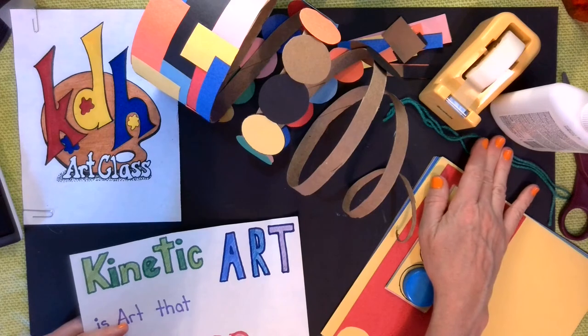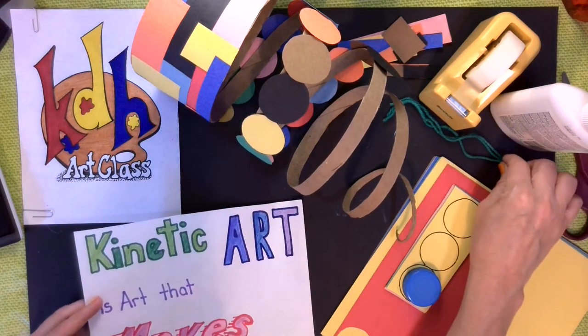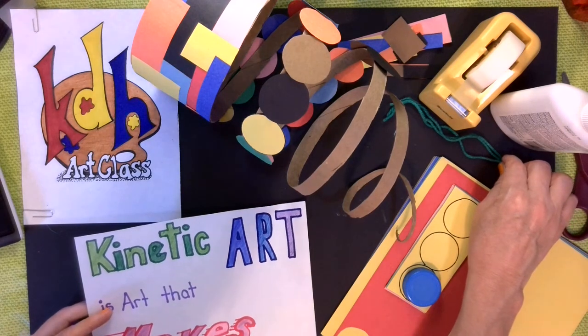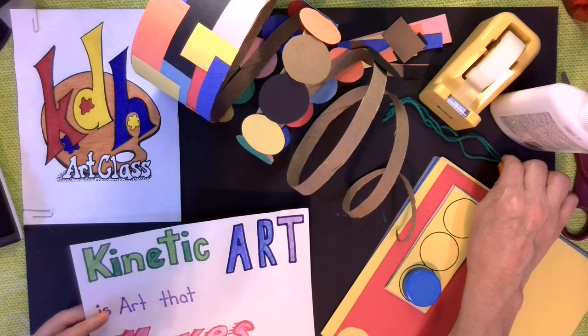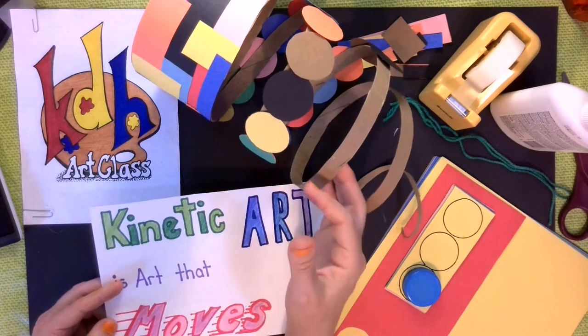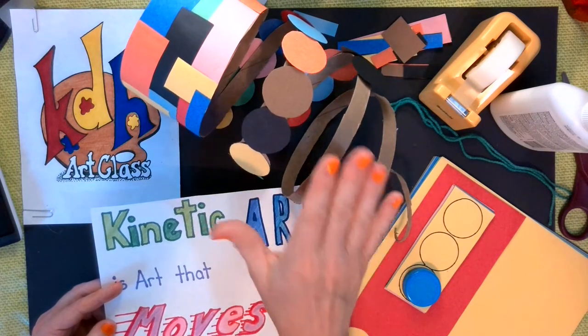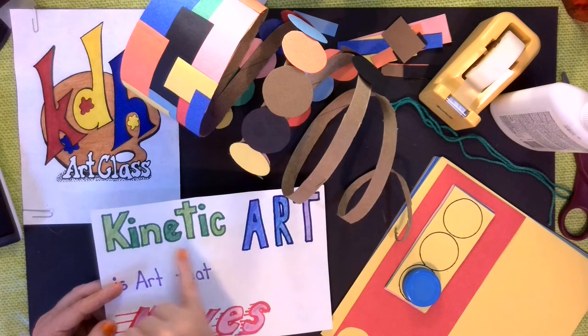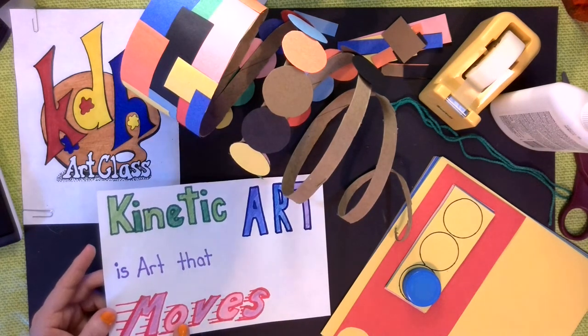Once it's hanging, the wind will be moving our artwork — whether it's air conditioning, or outside wind, or maybe you produce the wind by blowing on it. And that is what's going to cause the spiral effect and the spinning effect, which will turn our artwork into kinetic art — which again is art that moves.